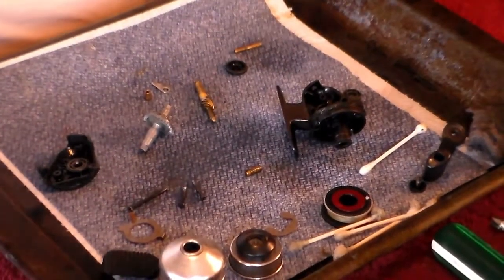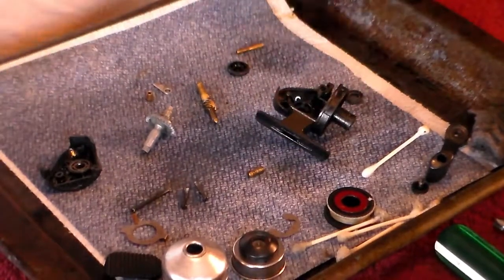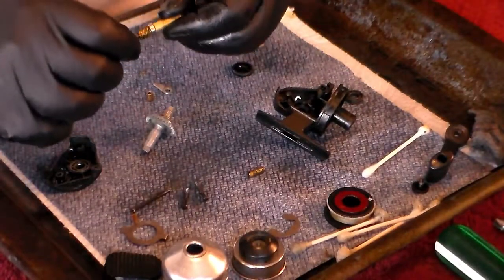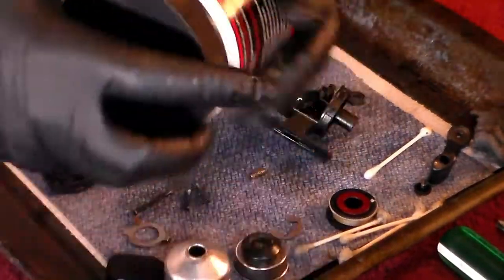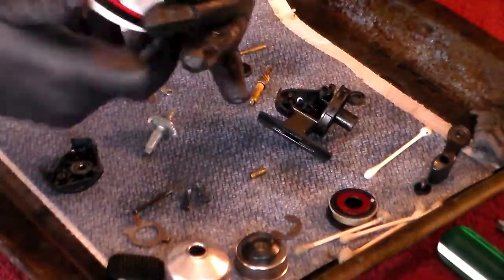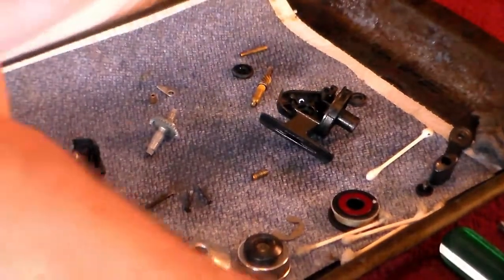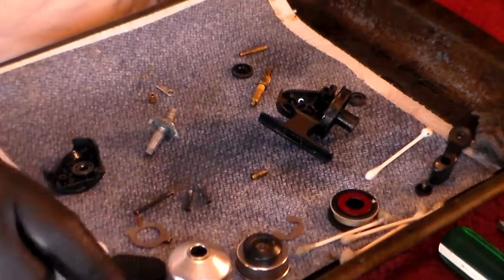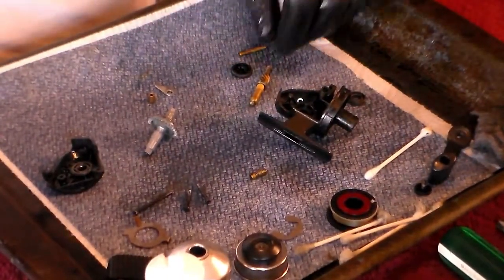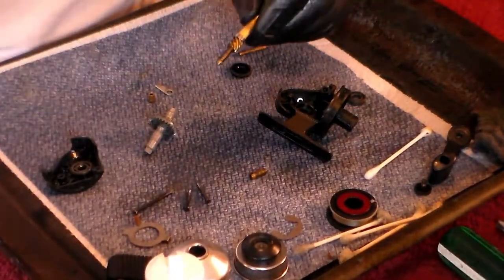At this point everything's been cleaned up, everything's been scrubbed and functional, and now we're ready to start putting it back together. The first part we're going to want to put in is this axle assembly with the pinion gear. We're going to grease it up. I always use a fishing reel grease to lube these — I use reel grease and reel oil. The gear itself should be greased, and that's what we're going to do.